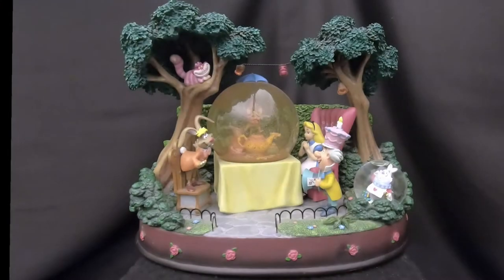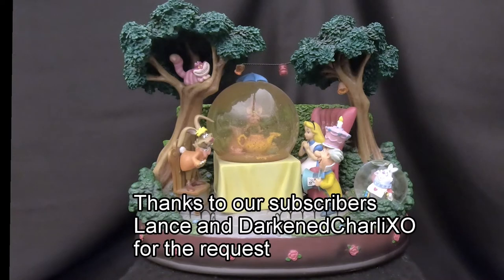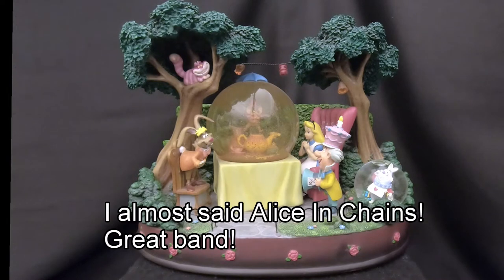Hello everyone and thanks for joining us again today on Slow Globe Rescue. I'm Tony and as usual with me is Allie. Today we have another subscriber request — we had two subscribers request this — and this is the Alice in Wonderland snow globe.